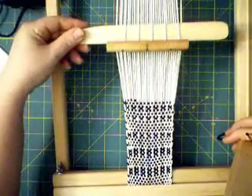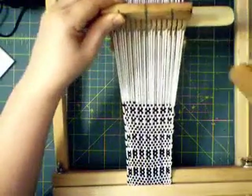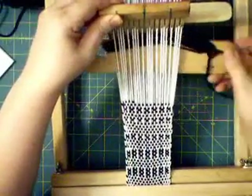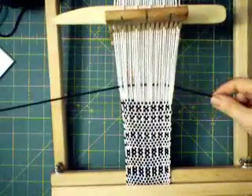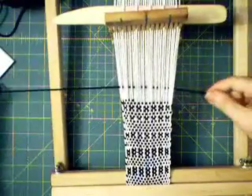You have your stick up against the back of the heddle — lift and insert your shuttle. See the pattern now, see how that changes the shed.